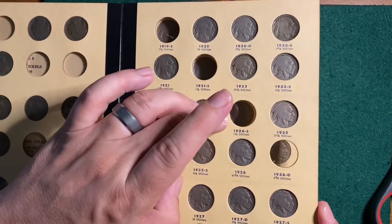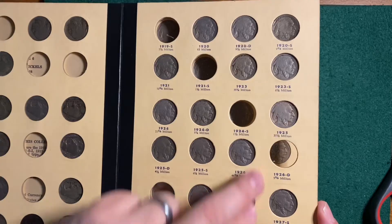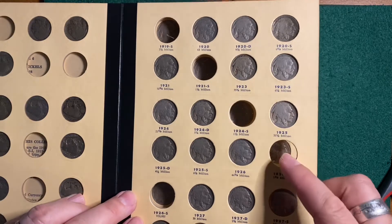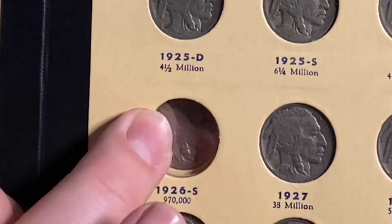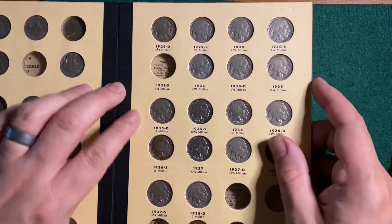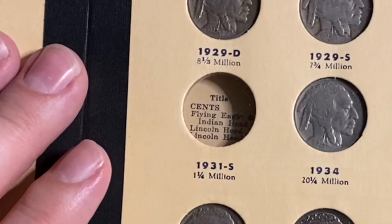The 1921-S had 1.5 million minted. The 1924-S, same. The 1926-D had over 5 million — maybe I should be looking for that one. The 1926-S had less than a million. And the 1931-S had one and a quarter million.